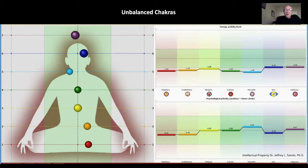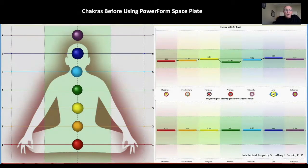So before using the neutral space plate, you can see this individual has been very good at training their brain. All of their chakras are aligned, and we see the size of the balls are very large compared to the others.